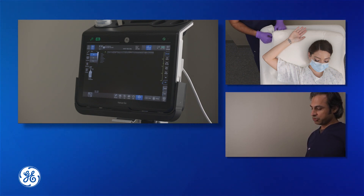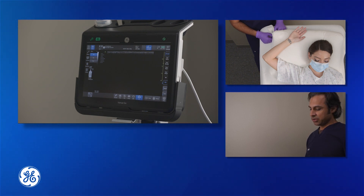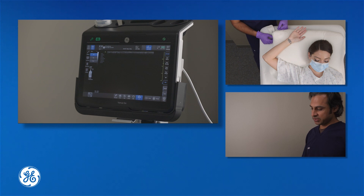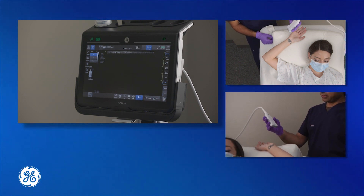This block can be performed traditionally as a landmark-guided approach underneath the flexor carpi ulnaris tendon. But sometimes this can be hard to visualize or palpate in certain patients. With an ultrasound, it becomes easy to identify the ulnar nerve. We'll start by looking at the ultrasound at the wrist.